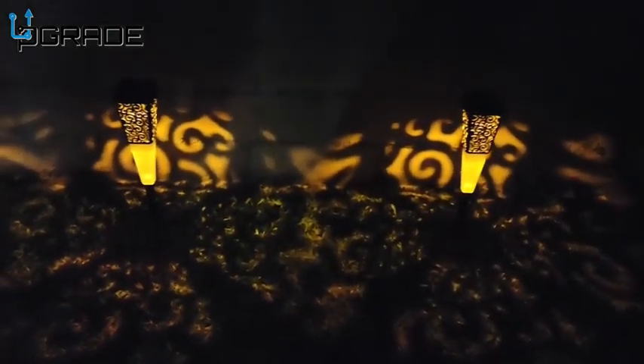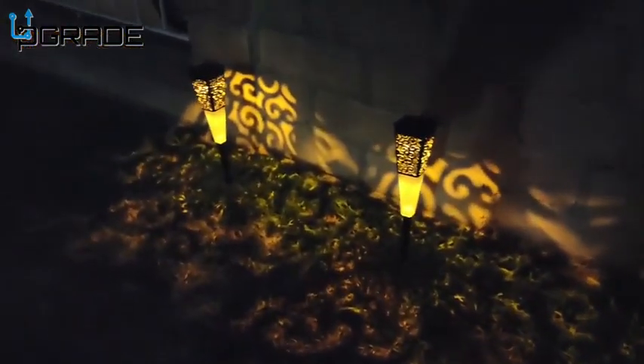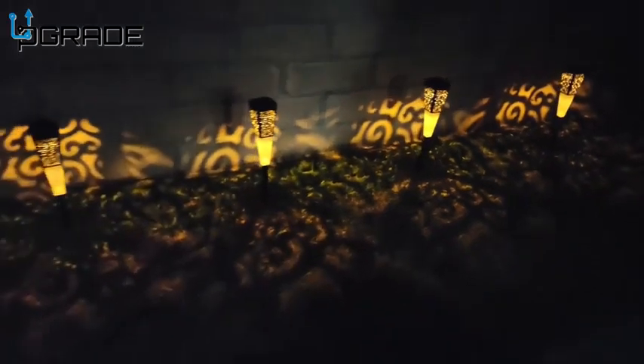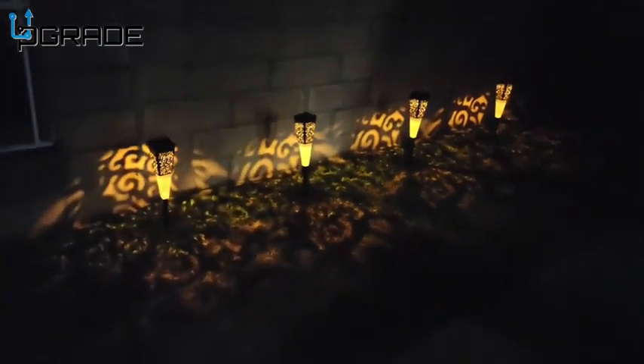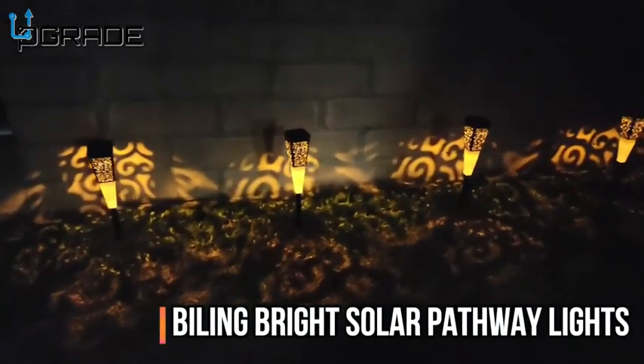Look at the design in the back. Now turning on the torch mode — you can see the beautiful design in the back. Look at that coming into your pathway — that's what you see. Beautiful designs. I really like the design in the background.